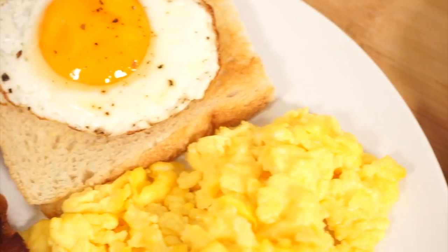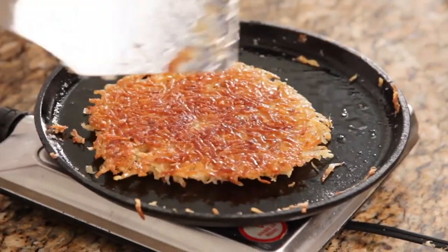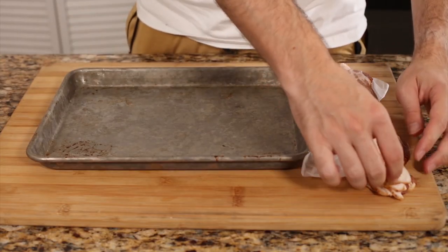Let's get started with the good old American breakfast, which includes bacon, pancakes, hash browns, and eggs. We're gonna start with the bacon.